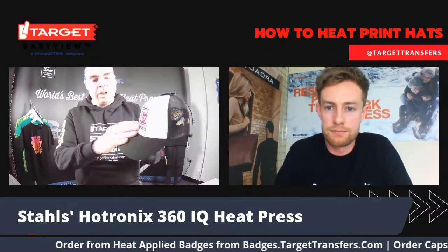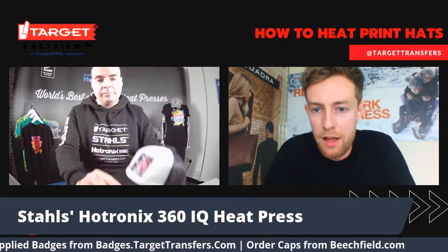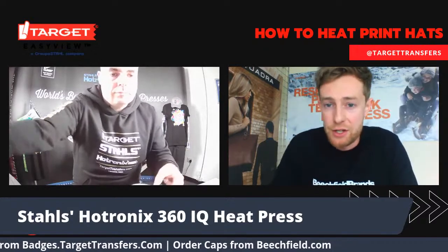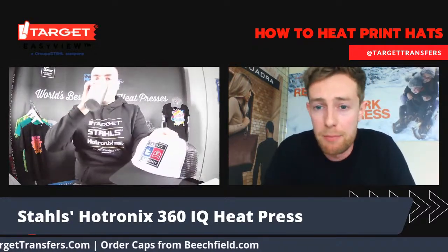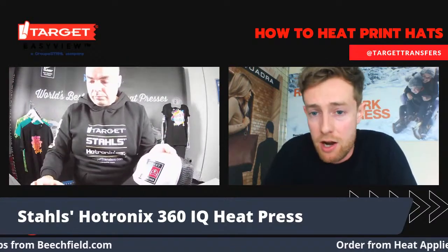What would you think the end RRP would be on something like this, Hadley? With that type of application, you can bump it up towards £25 to £28 RRP.